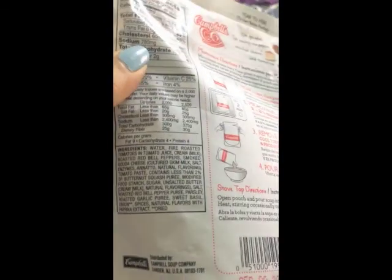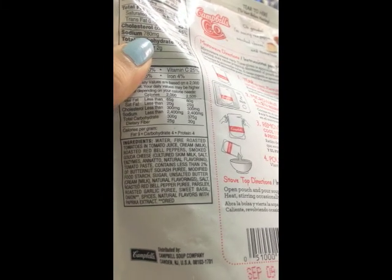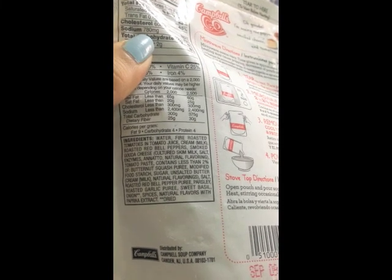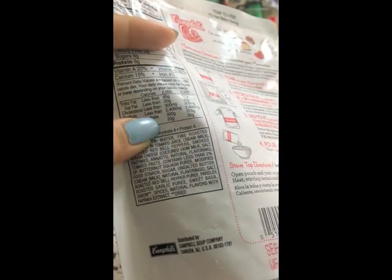In terms of actual ingredients, the ingredients tend to be really healthy. There's water as the main ingredient, fire roasted tomatoes and tomato sauce, cream, mozzarella peppers, cheese, and all these other extra things added like garlic puree, sweet basil, and sugar.